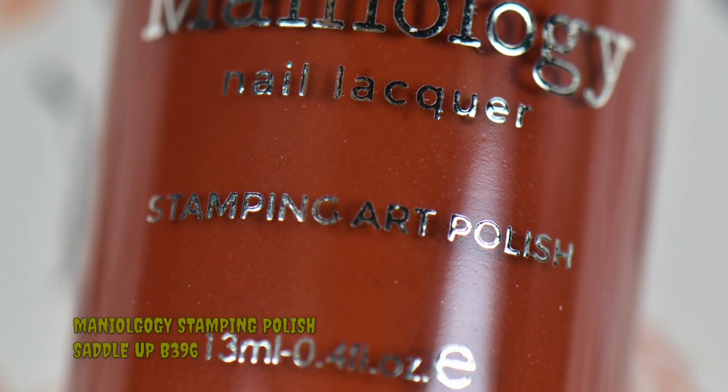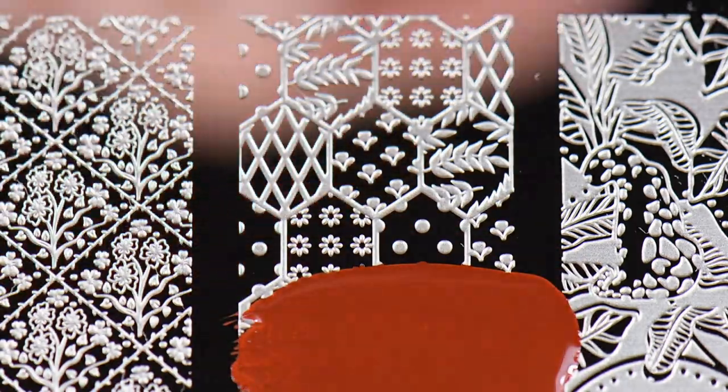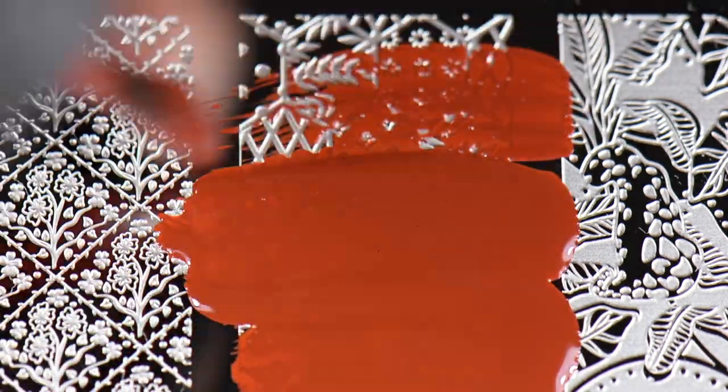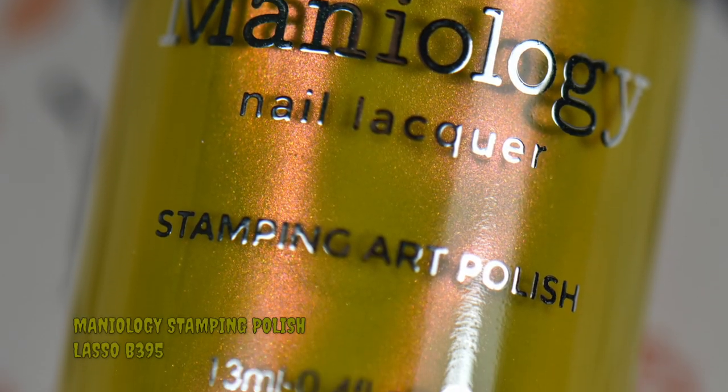I used Saddle Up for my outlines for this manicure because I felt like straight-up black was a little too harsh, but I still wanted that dark brownish tone. So of course this is now becoming a new favorite of mine. Now we're going to be doing some reverse stamping.